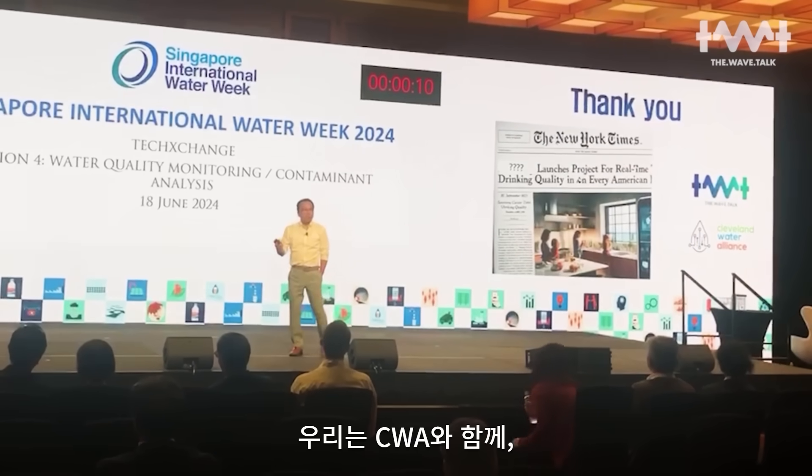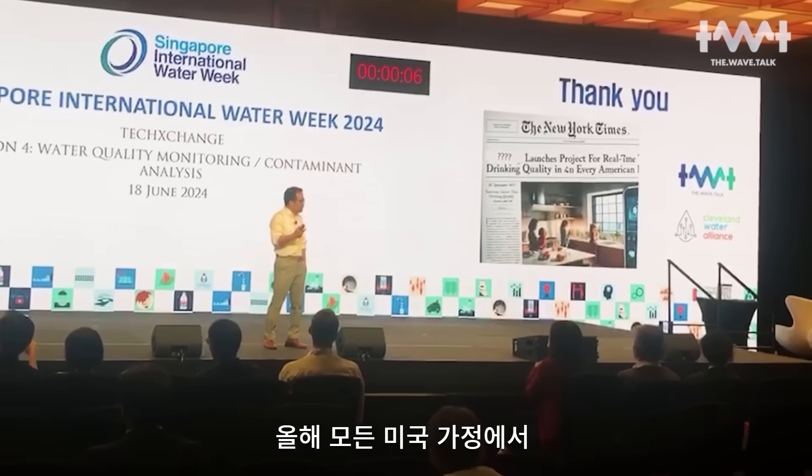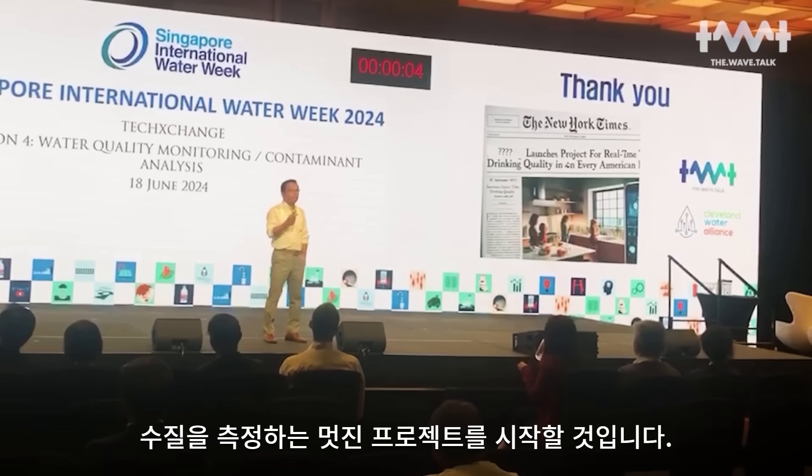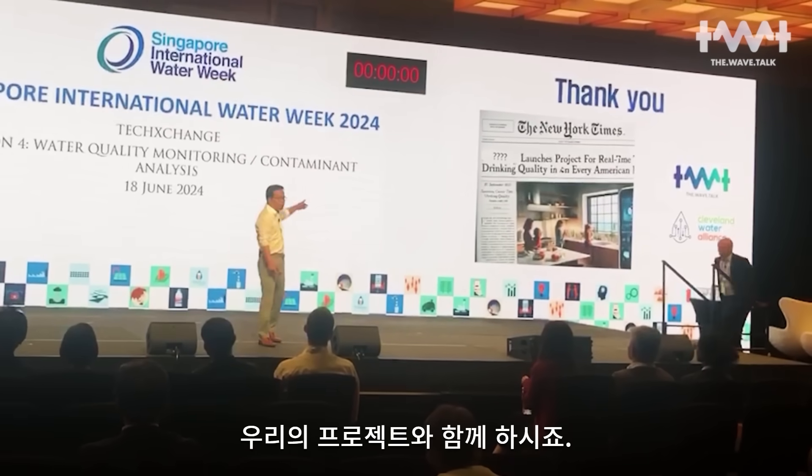Together with the CWA, we are going to launch a project measuring water quality at every American home this year.